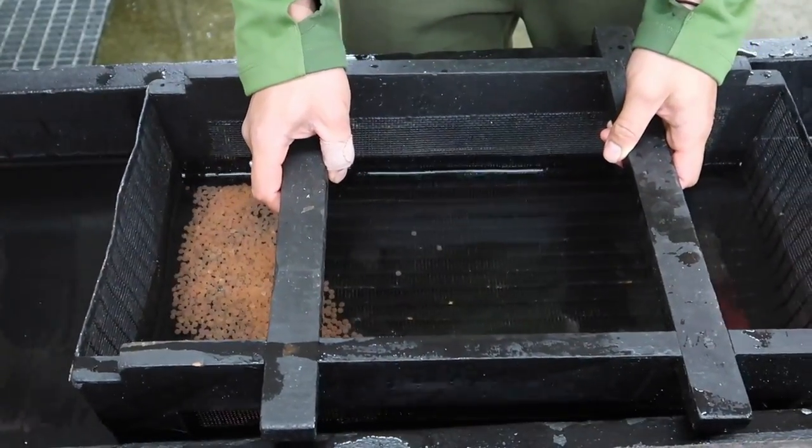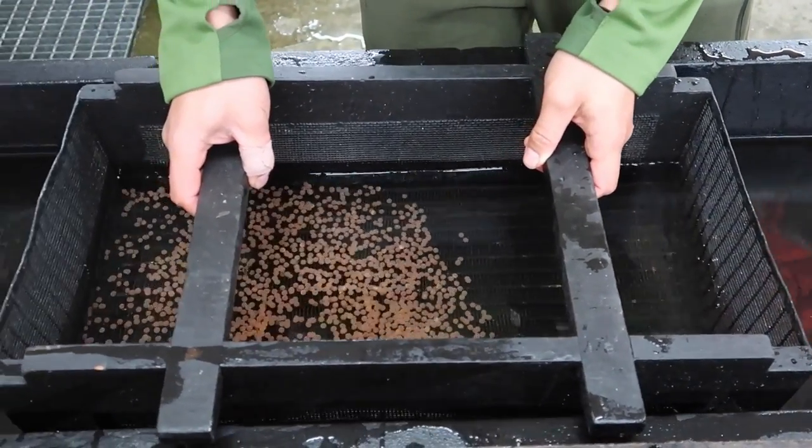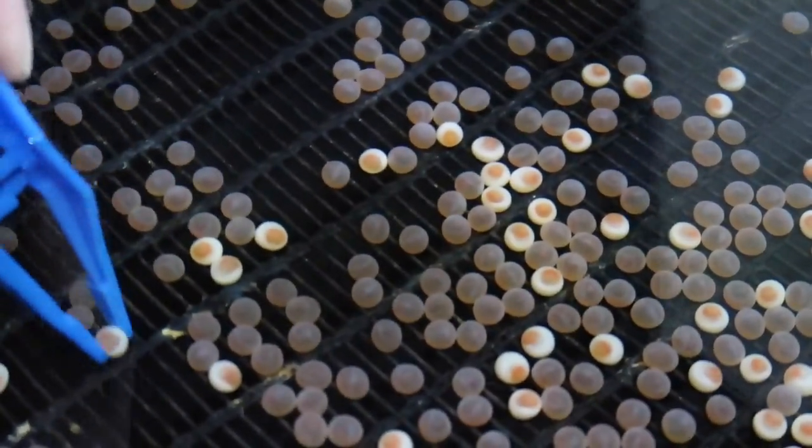I'm going to lift it a bit, and then if you push it so that they fly — oh yeah, look at that! End of the day. Yeah.